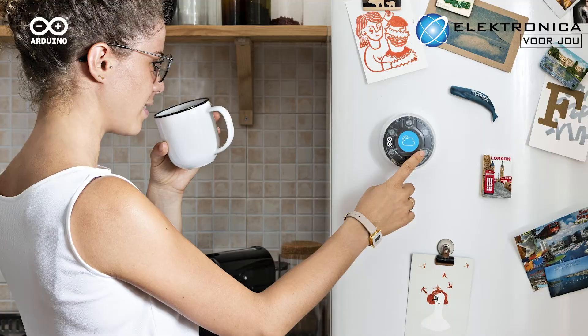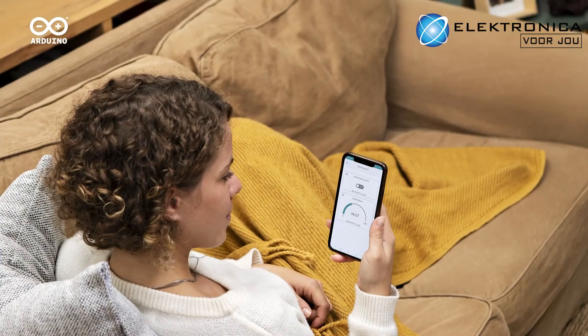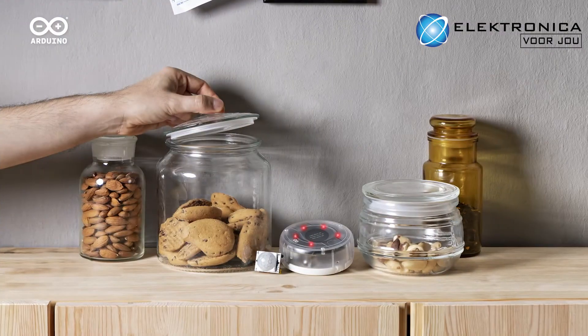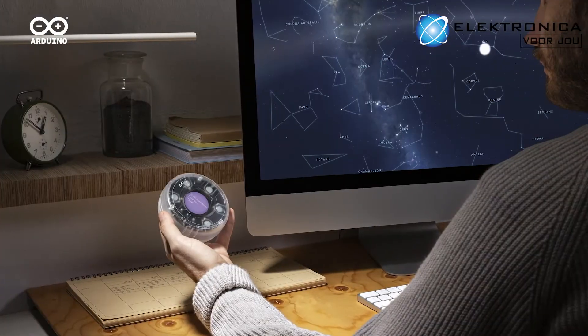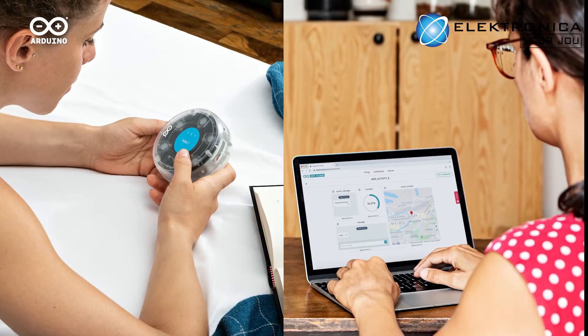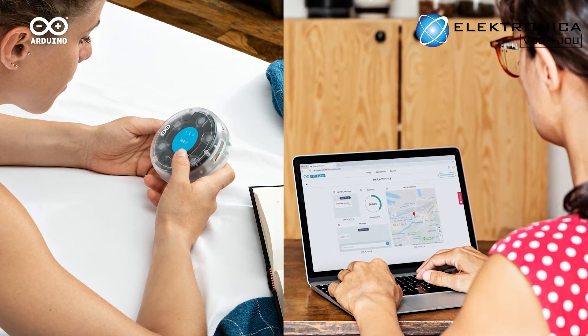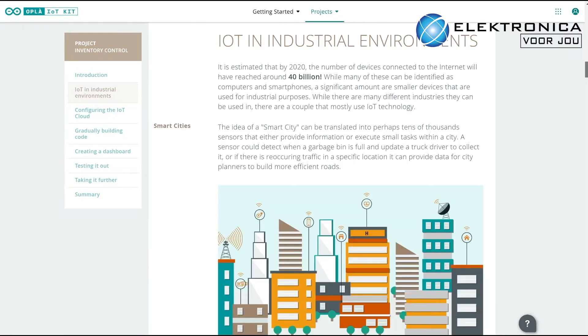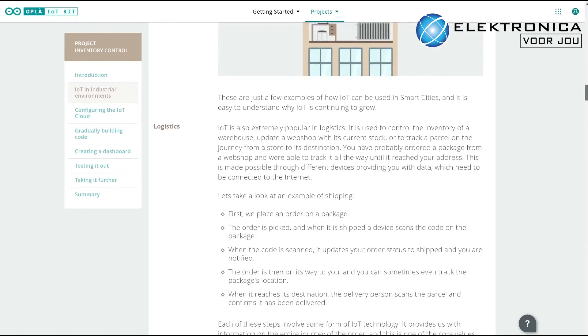Choose to build a smart home weather station, smart thermostat, smart indoor garden, smart lightning, smart home security, or for the astronomers amongst you, smart solar system tracker. The kit can even be used to create your own unique messaging service between Opla units, or add smart capabilities to your business's inventory management with the goods in and out tracker.